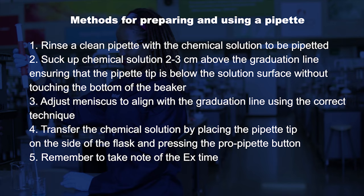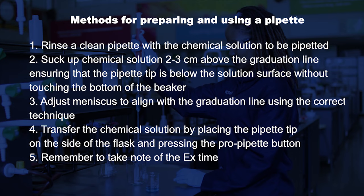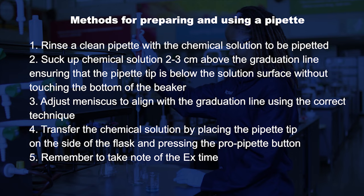By following the steps that we have suggested in the video, you should be able to use your pipette correctly to transfer accurate volumes of liquids.